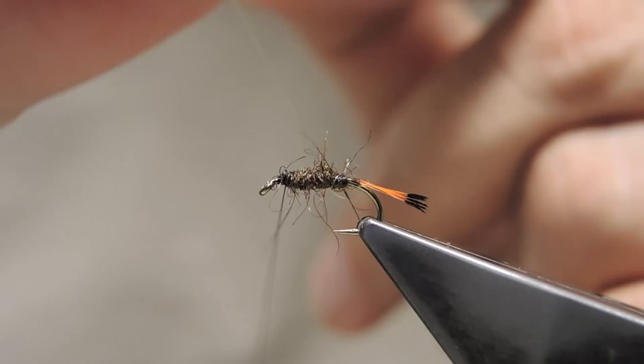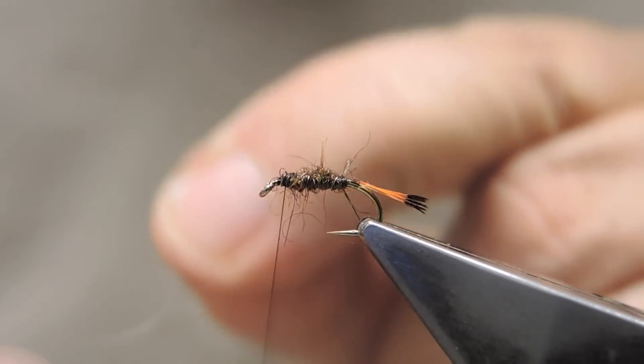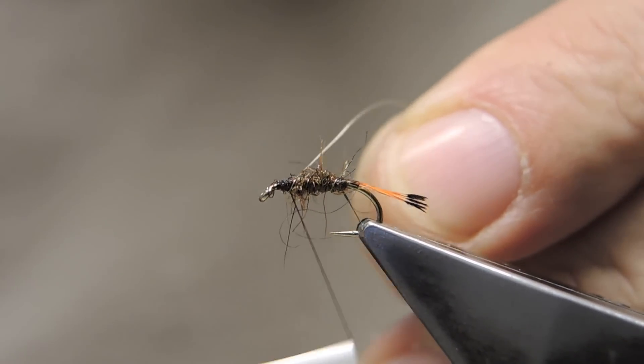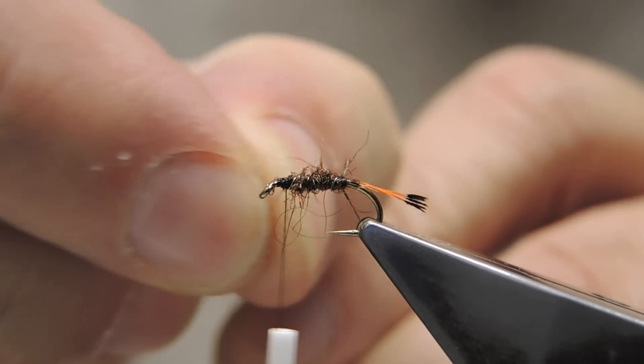Next, the ribbing goes on in even spaced turns, and then it's worried off.